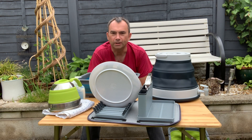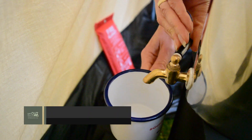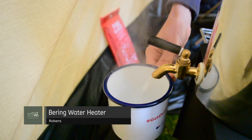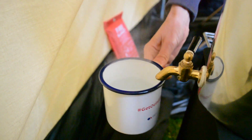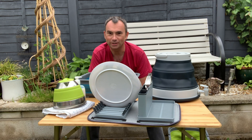Our ultimate off-grid hot water solution is a wood-burning camping stove. We've got a hot water tank that sits around the flue, heats up the water, and you've got a tap — so you can actually have hot running water on tap. Otherwise, if you're off-grid, you're basically going to be heating water in a kettle, so allow plenty of time. That's camping, isn't it.